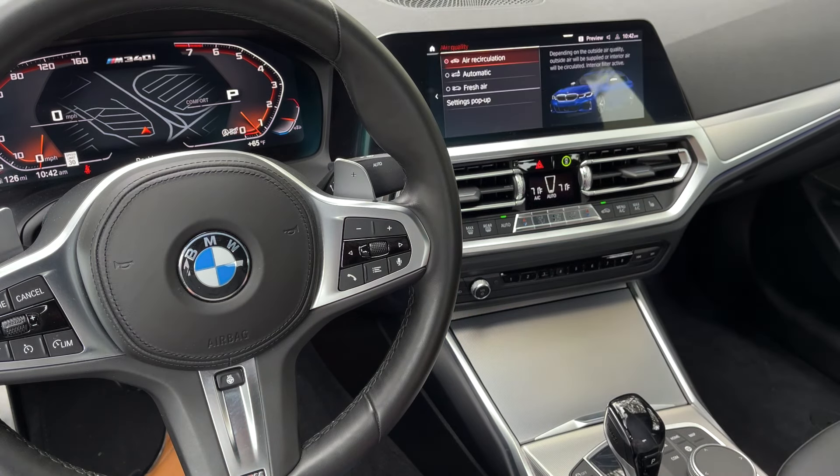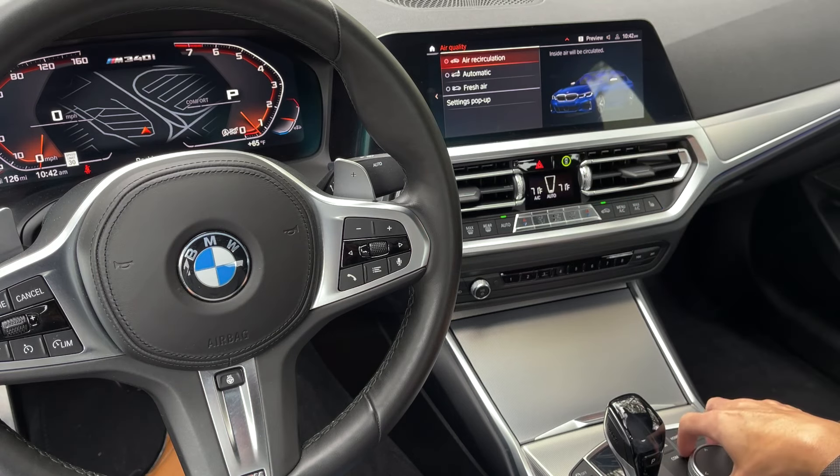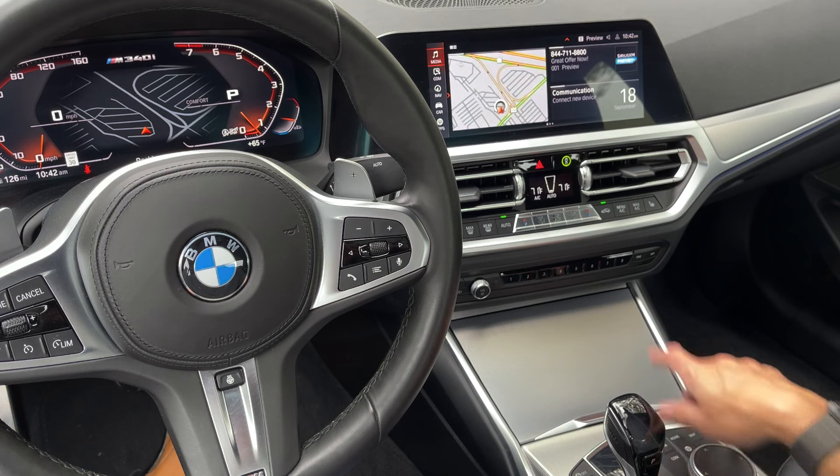Pressing the Menu AC button, you can see Air Quality, Air Recirculation, Automatic, and Fresh Air — and it tells you a description of what is actually happening in the vehicle when you select each one. That is how we are going to be controlling that. That's the Menu AC getting you into that sub-menu of the climate control system.